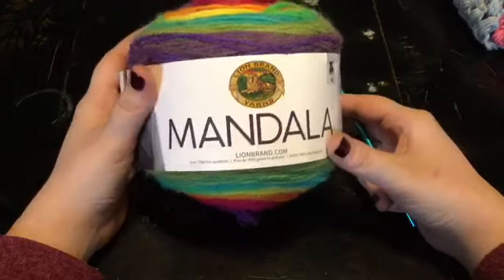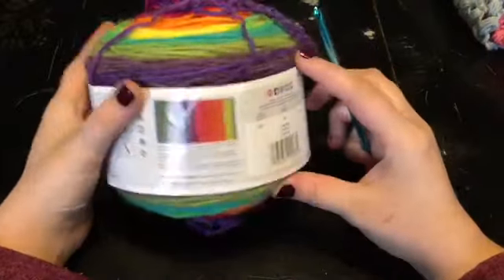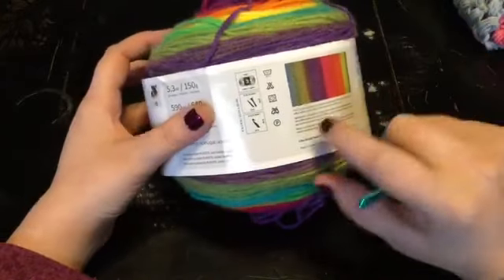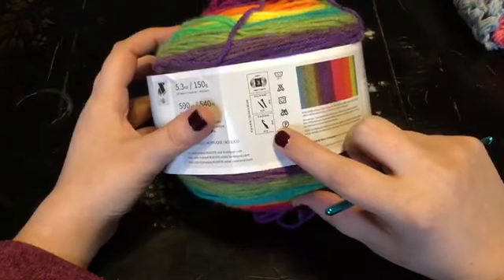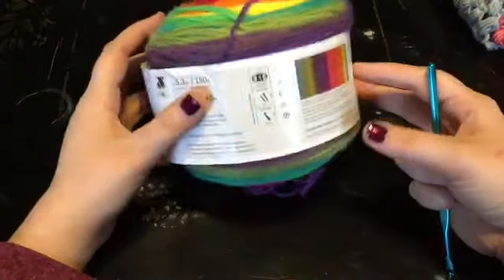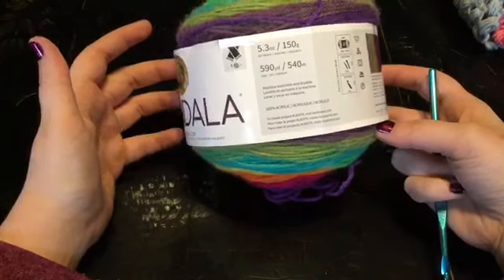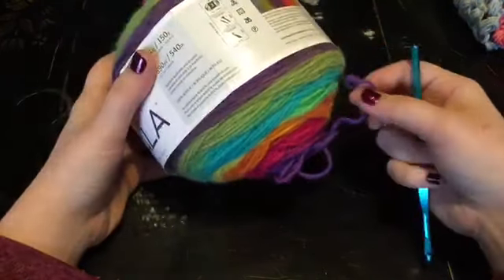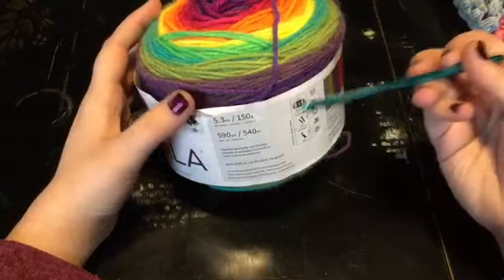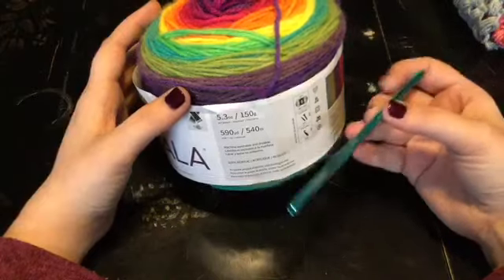Today I'm going to be using a mandala cake. The mandala cakes are by Lion Brand, and this is the color Gnome. It recommends that you use an H hook, and that's exactly the hook I'm going to use. With this yarn, you can use an F hook if you wanted a nice tighter stitch, because even though it's a worsted weight, it is pretty thin. Any hook from a size F all the way to a size J would be perfect with this yarn.